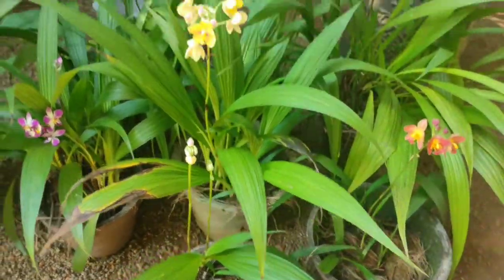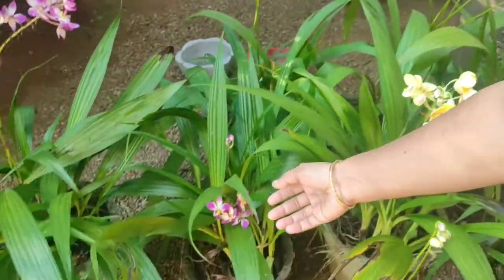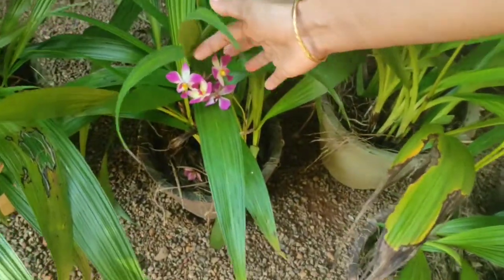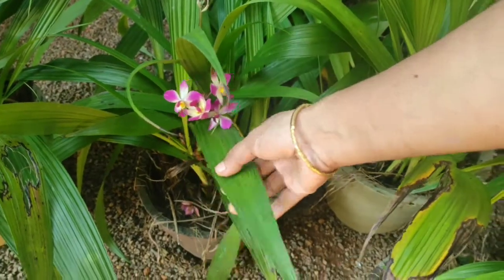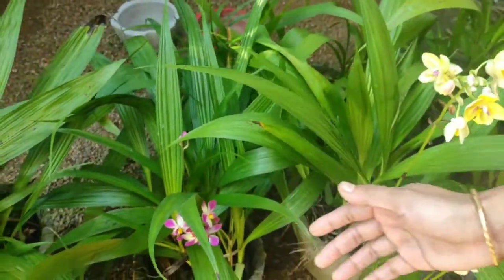I have to add a little bit of white color. The color is a very beautiful color. This is the first color. I have to add two colors.